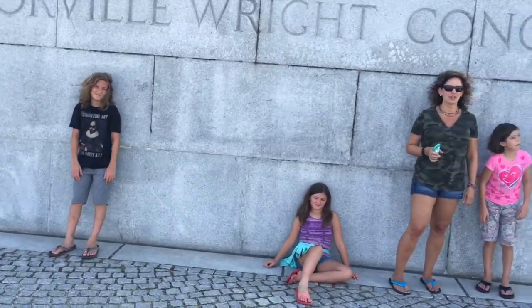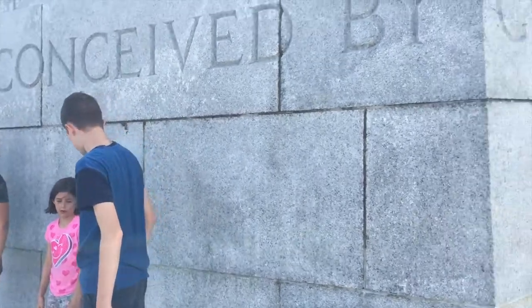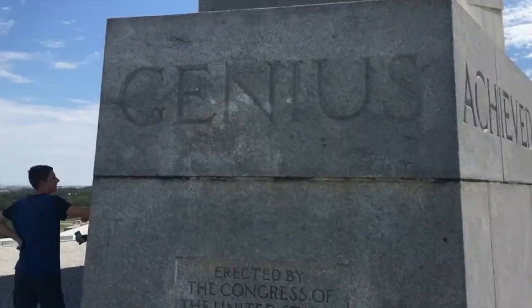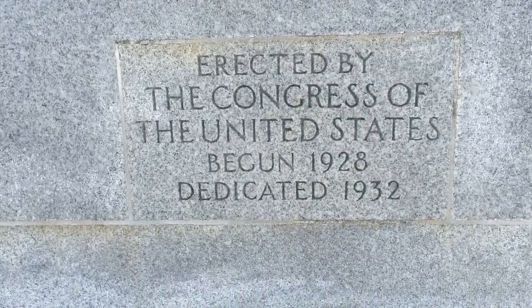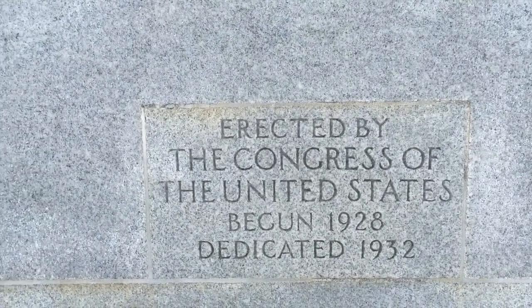Nice view of the family enjoying the shade of the monument. 'Conceived by genius' — and there you have it. This monument was erected by the Congress of the United States, which means by you and I, by our tax dollars.